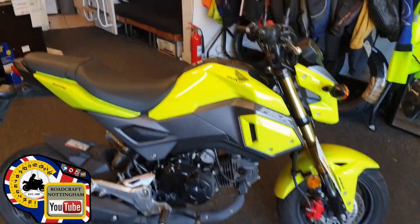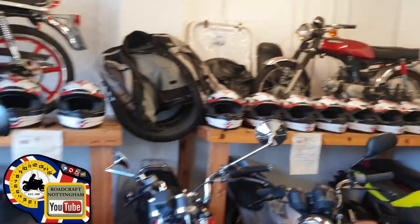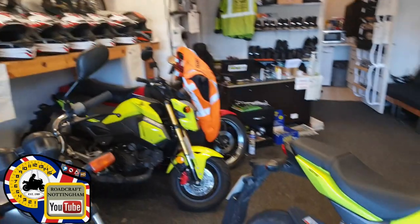Hey everybody, welcome to Roadcraft and welcome to my shop. So we're on to top tip number three: keys.